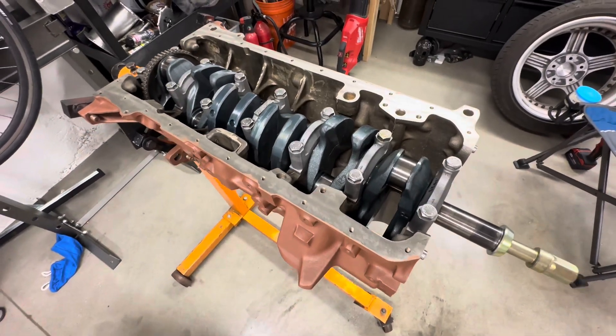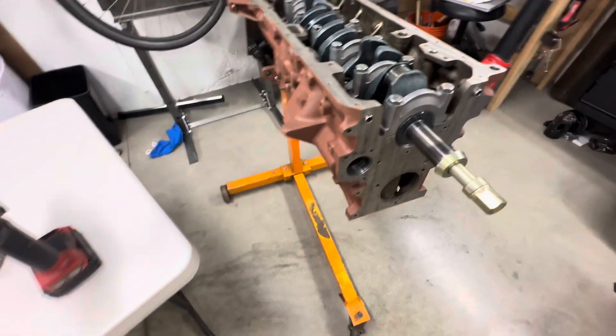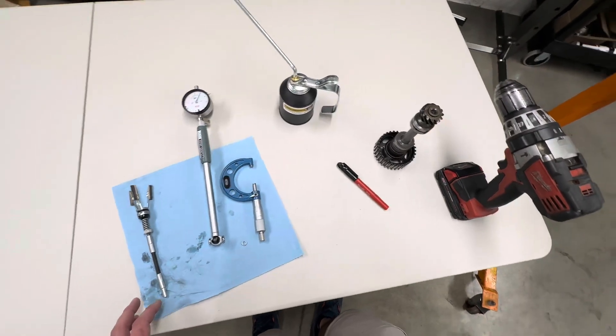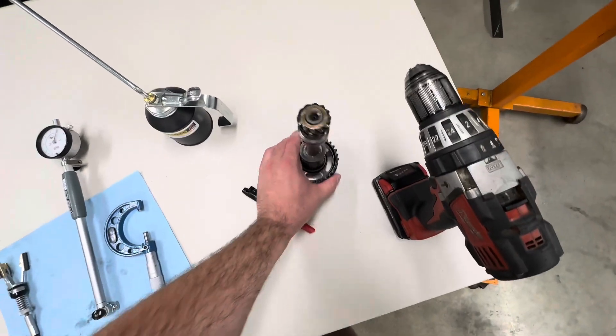Welcome back. We're doing a little bit of this 3-liter M20 work today, and I kind of want to go over my experience with the intermediate shaft bearings.